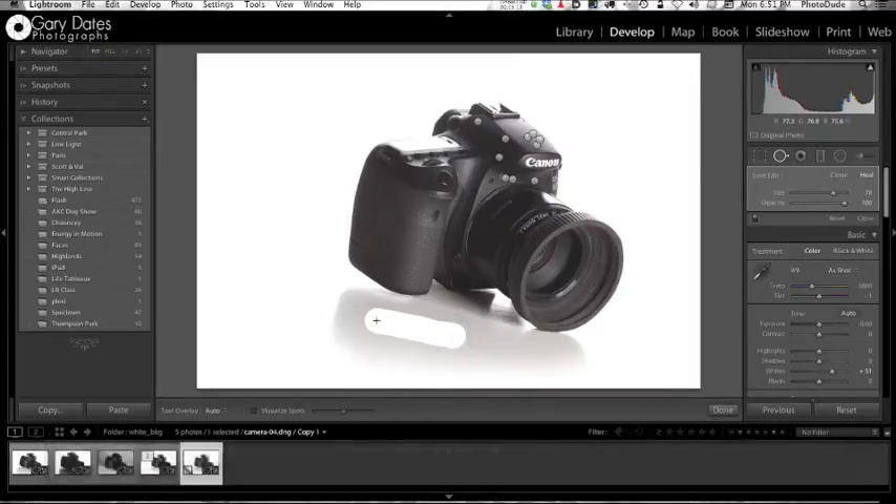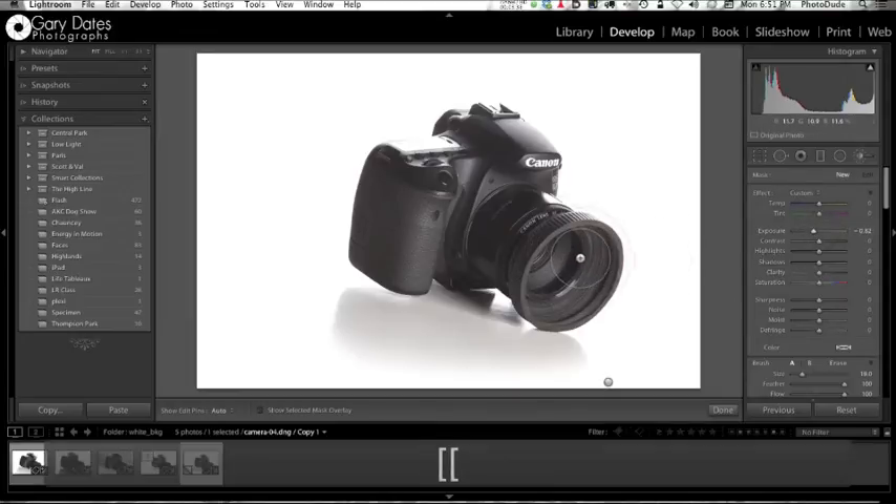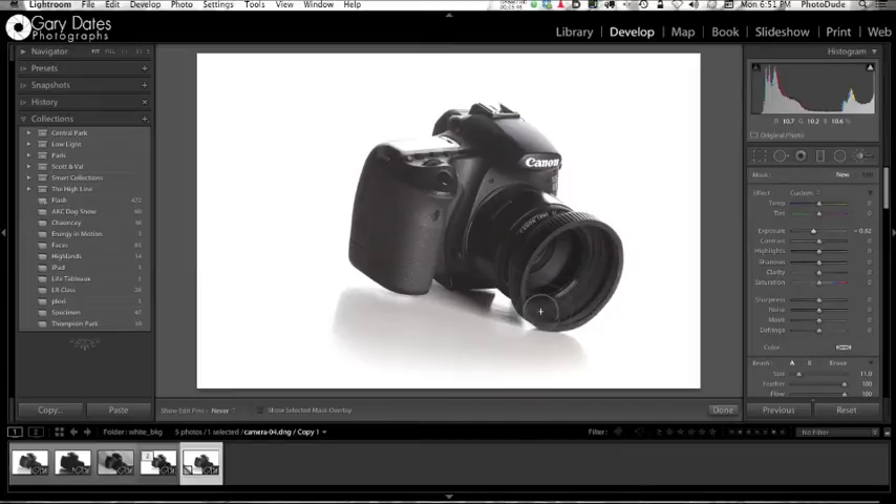I'm just going to paint over here — this is an imperfection in the foam core board. Look at that — it's gone. So this new functionality Adobe added to the spot removal brush is pretty cool. One last thing: I'm going to grab an adjustment brush and lower the exposure by about a stop. This is a rubber lens hood and it's pretty dirty, so I'm just going to darken it by painting over it to hide the dirt a little bit. Then I'll go new and bump up my exposure by half a stop and paint over here to recover detail in the lens barrel. The cool thing about Lightroom is you can actually tweak different areas of the photograph.